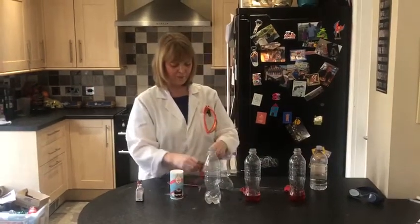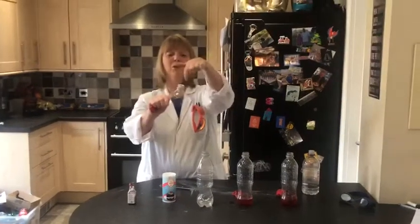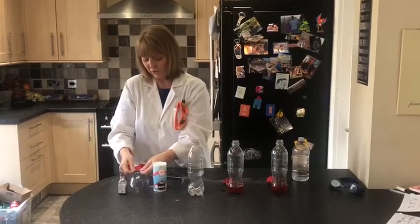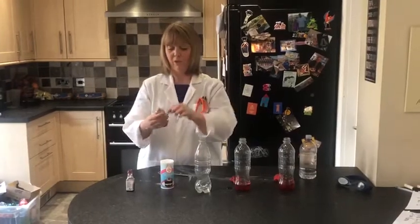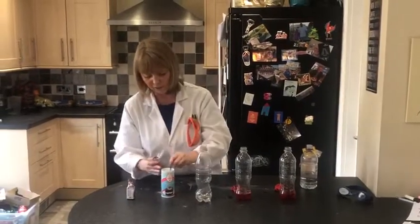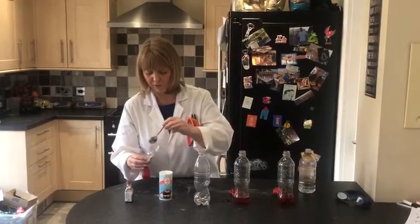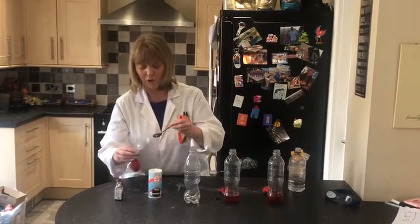This is the tricky bit. I've got the top of a plastic bottle, but you can use a funnel or anything like that. This is the tricky bit now because we've got to attach the balloon to the top of the bottle. And then we're going to spoon in some of the bicarbonate of soda. I think that should be enough.